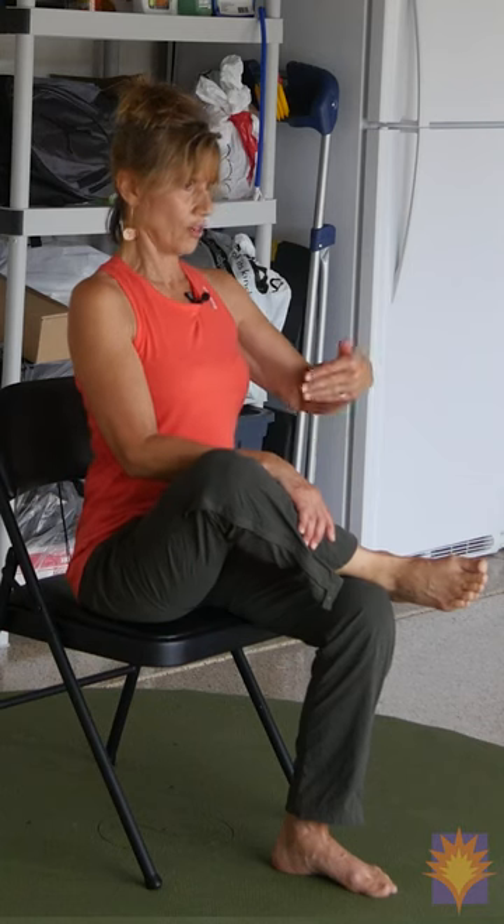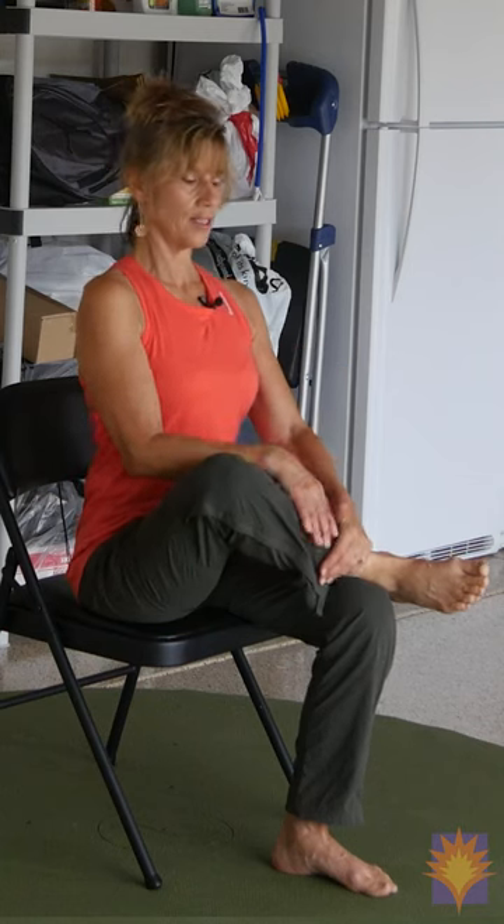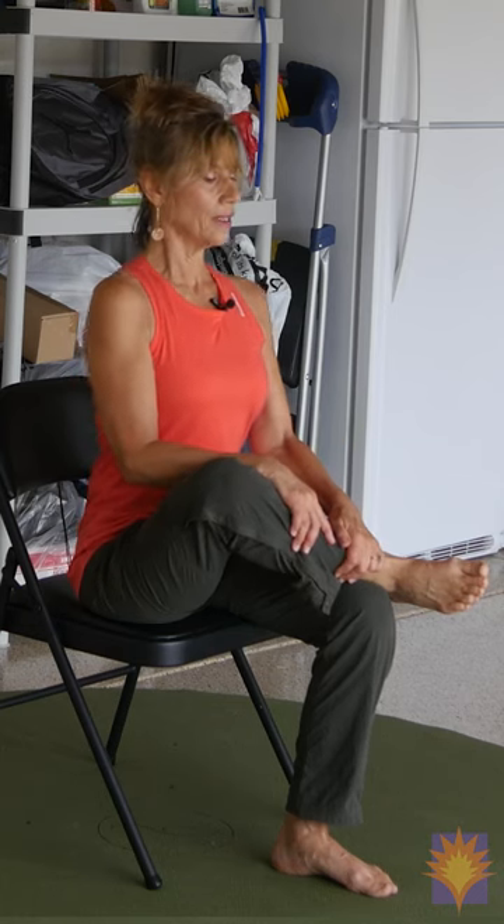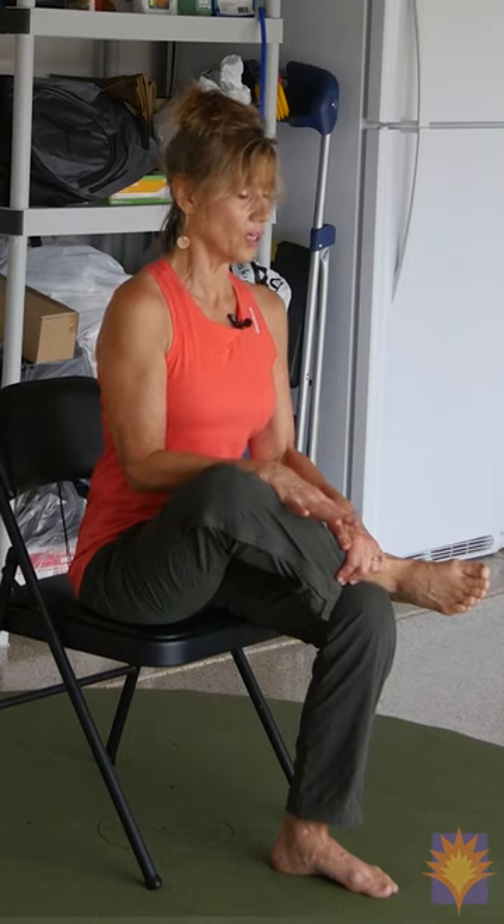Sitting up nice and tall. Maybe the hands are on the shins. There's a little arch to your back, and as soon as you have that arch to your back, your sit bones go back. You can feel that little tug, and you can stay right there. For me right now, that's pretty tight. Or you could lean a little bit and it'll get tighter. We're going to hold it for four breaths.